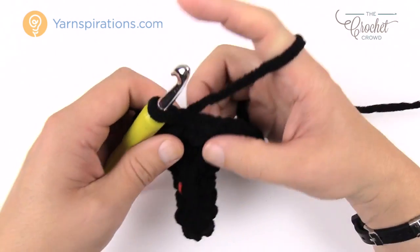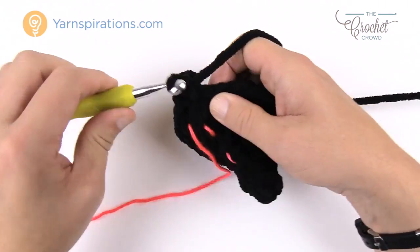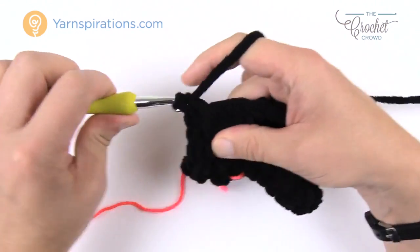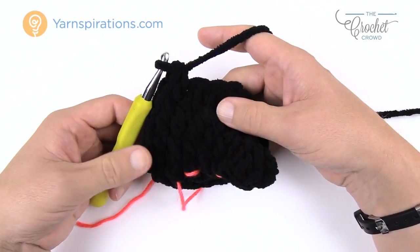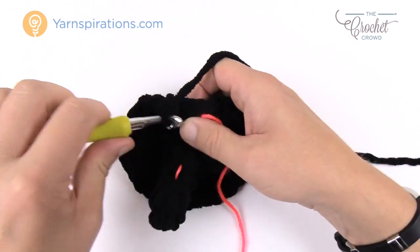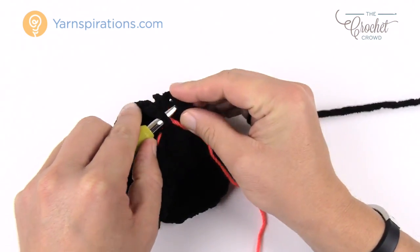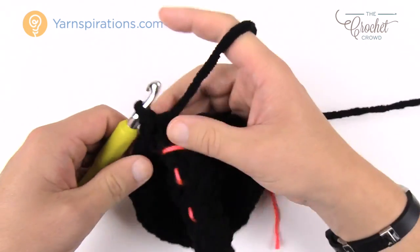Round eight: chain up one. The first stitch gets two single crochets into the same one, then the next two are one single crochet each. Repeat that pattern all the way around. On concluding round eight, the final two are just one single crochet each to keep balance, then join to the beginning single crochet. You'll notice a nice bell shape at the bottom just like in the photograph. Move up the stitch marker and let's move up to round nine.